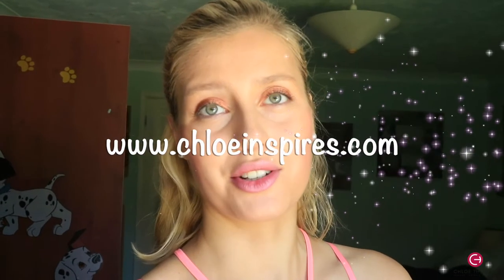Thank you to any of you guys who are already subscribed for supporting my channel. I'm also personal training full time now and nutrition coaching, so if you guys want any online coaching it doesn't matter where you are in the world — just drop me an email. All my services and testimonials are on my website at www.chloeinspires.com. I will see you guys in next week's video, bye!